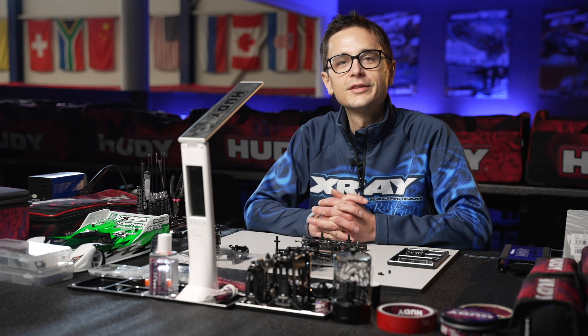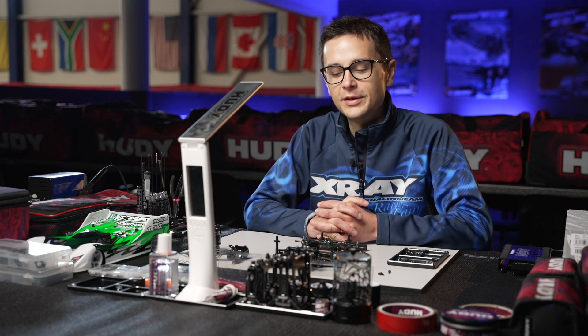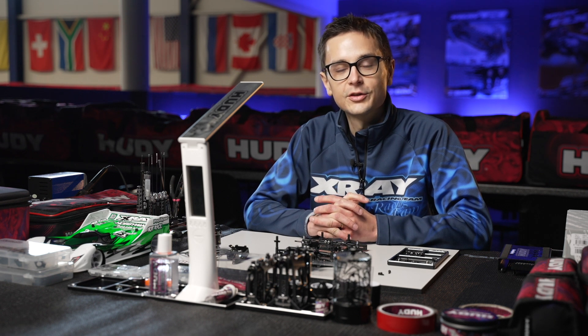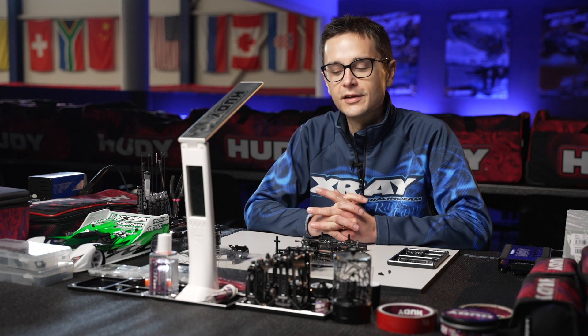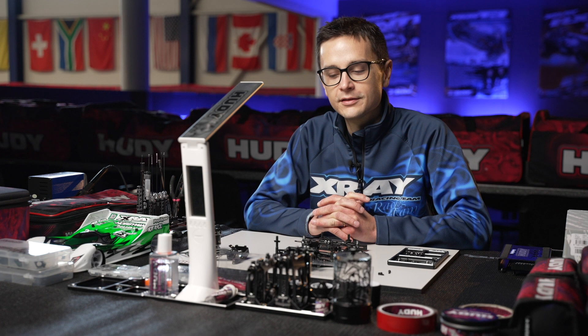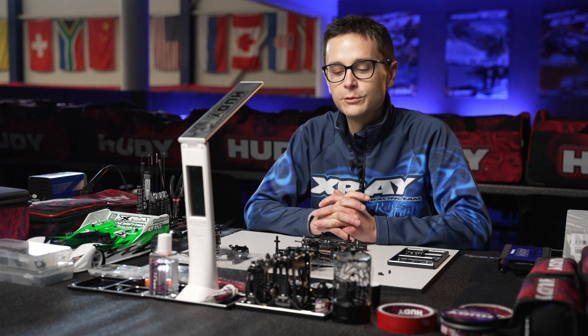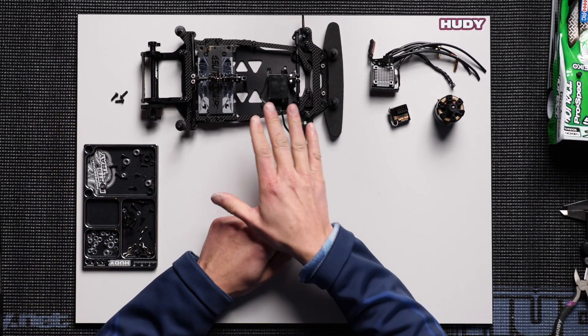In this video we'll talk about the electronics installation on the X12 22. Just like on any 1/12 scale car, electronics installation is very important for the handling of the car, and it's important to avoid making some basic mistakes that can influence the handling in a negative way.